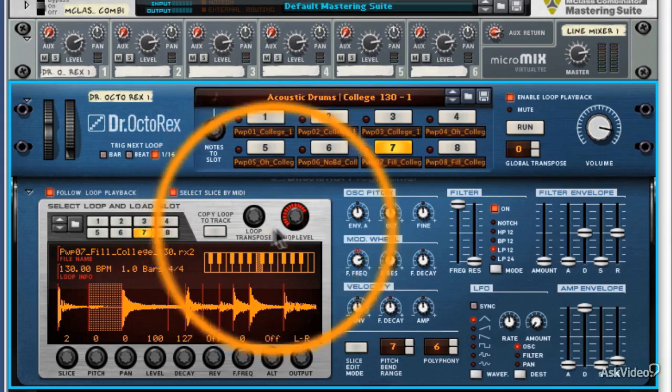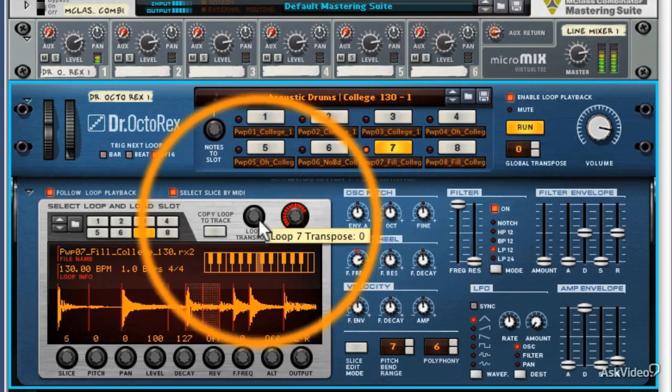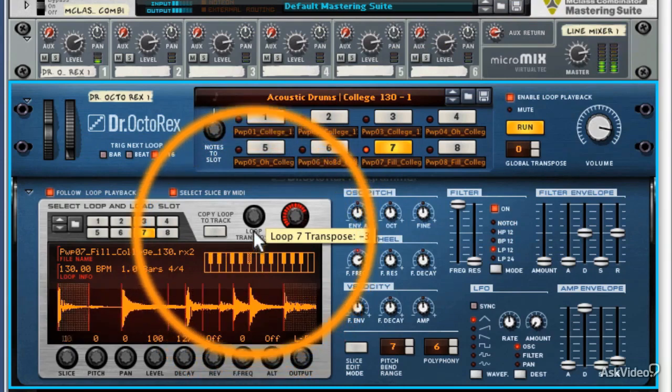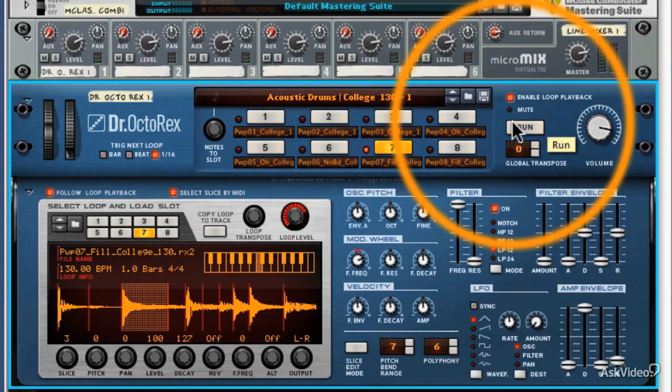Let's hear that now — I'll play back this same loop and transpose it 12 notes. We were fine up until about minus four, minus five, and you can really get some interesting tonal effects. But beyond that, it becomes a little bit unmusical and more like an effect.